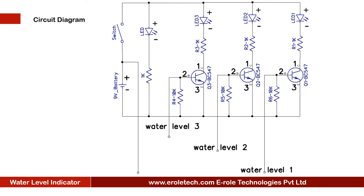To detect the water level, we are using four wires: supply, level one, level two, and level three. Supply wire and level one wire will have equal length. Level two wire will be smaller, and level three wire will be the smallest. We will dip all four wires inside the water tank.